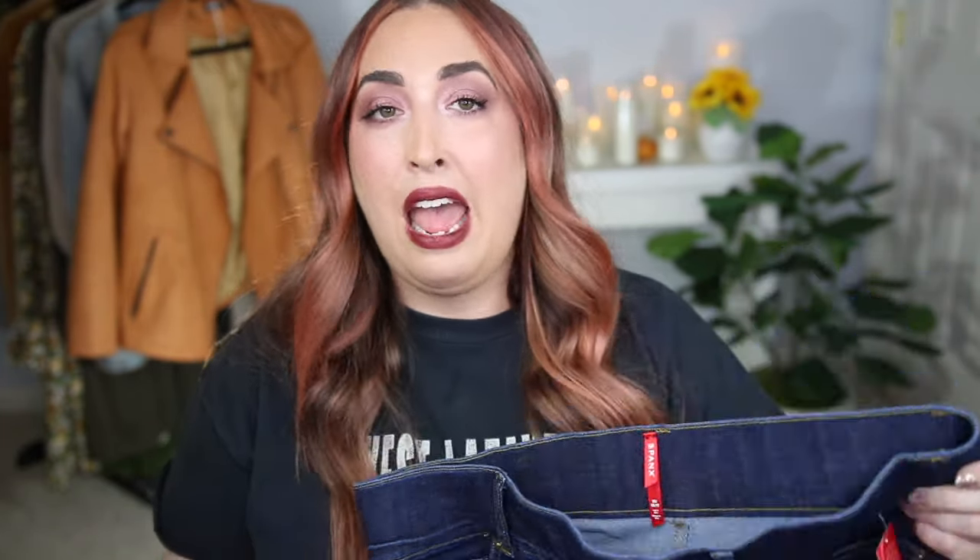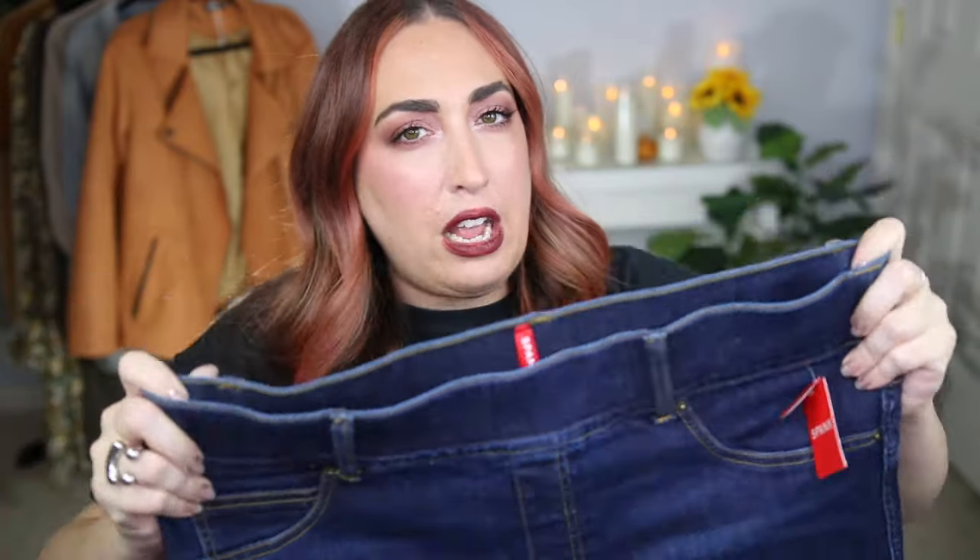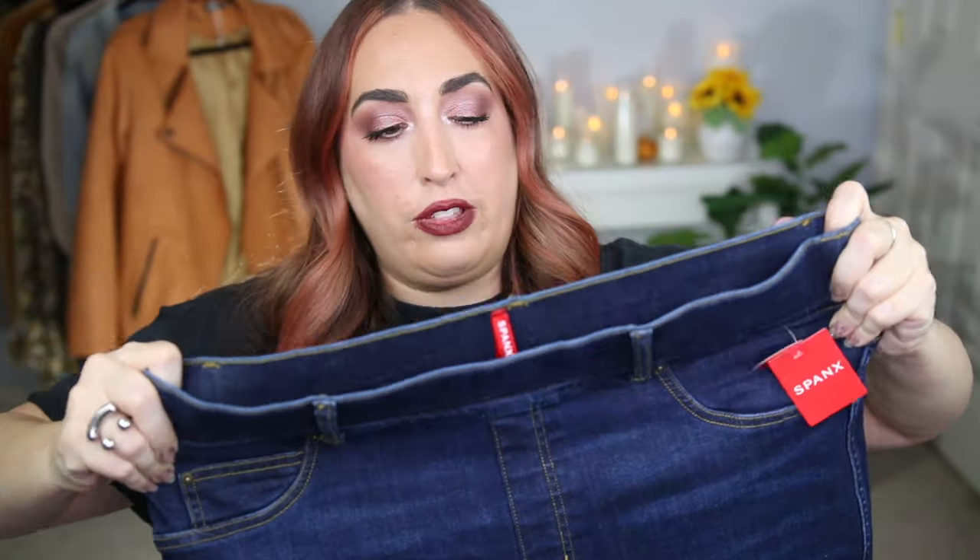Besides the button issue — and I will admit that is kind of a nitpick — these jeans are actually really really cute on. Getting them on, though, is a whole adventure in and of itself. I had to James Brown these suckers on like nobody's business. I was throwing my back out, my shoulder was hurting, I was in a sweat, I was rolling around on the floor. They are a challenge to get on because they have this really thick, firm band right at the top, and they feel like shapewear when you put them on.